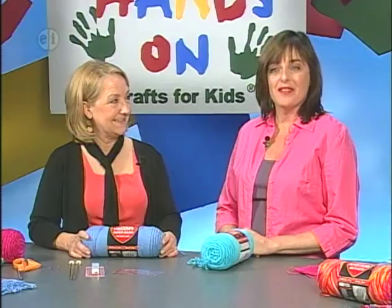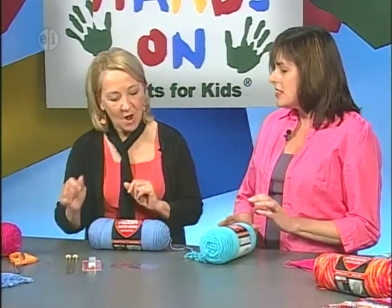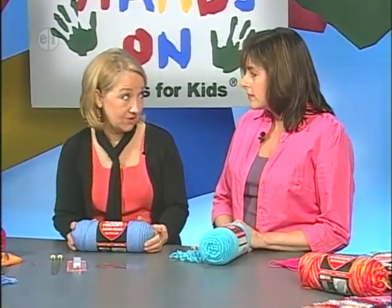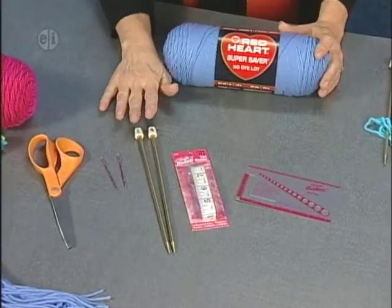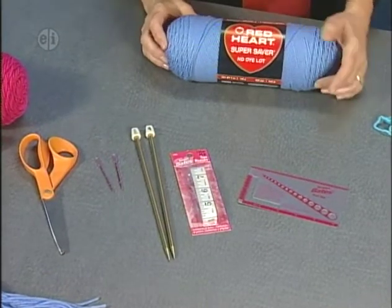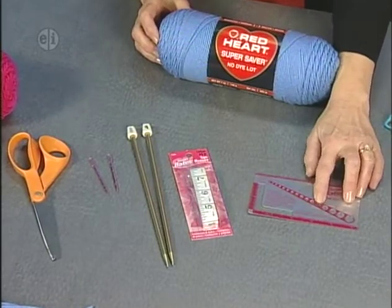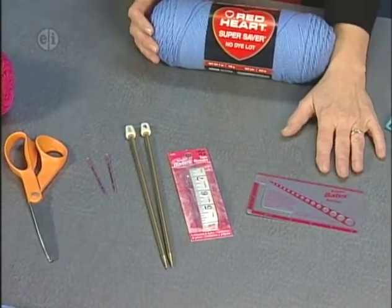I'm here with Kathleen Sams of Coats & Clark, and she is going to teach us the basics of knitting today. To get started, you're going to need your knitting needles, your yarn, a knit check for measuring the size of your needles and checking your gauge, and a tape measure to measure your project as you go along.